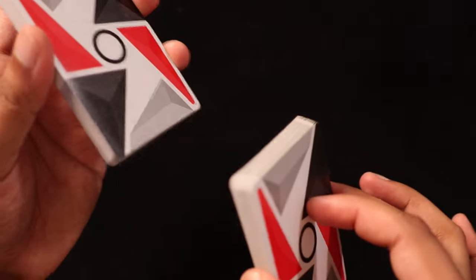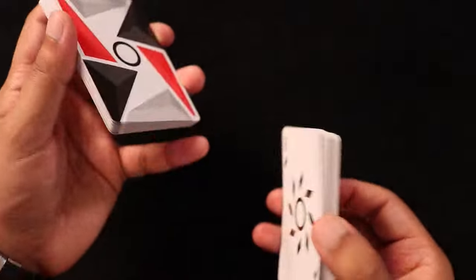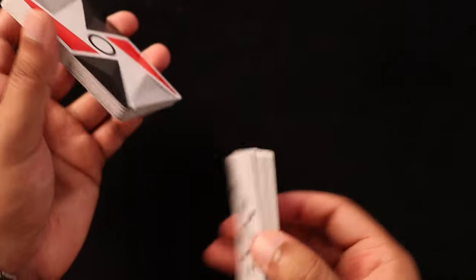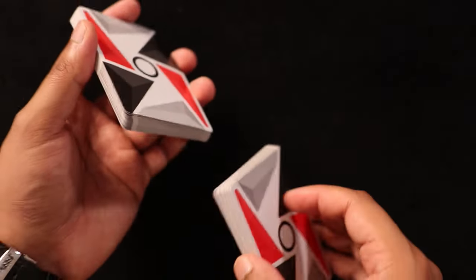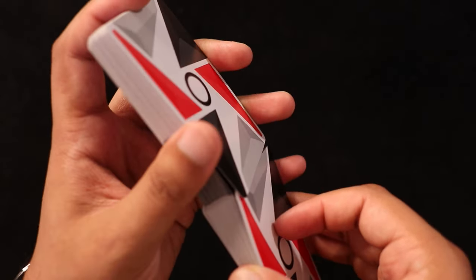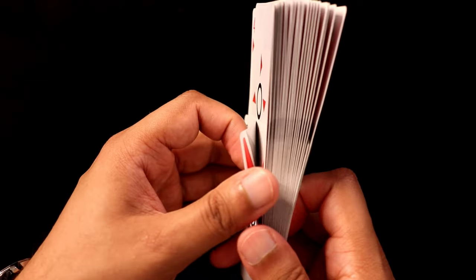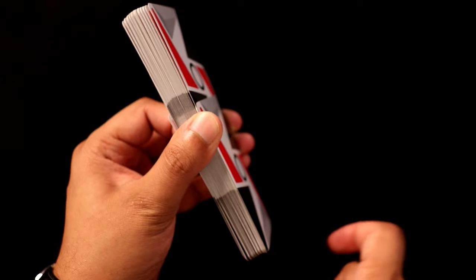So here's what's going to happen: when you split the packet in half and you're about to pharaoh the cards together, for the pharaoh fan you want to ensure that one packet has more cards than the other, because that one packet is going to envelop the other packet — so it's going to have a card on top and a card on the bottom. Here you can see I have one card on top and one card on the bottom, and they're both coming from this bottom packet.